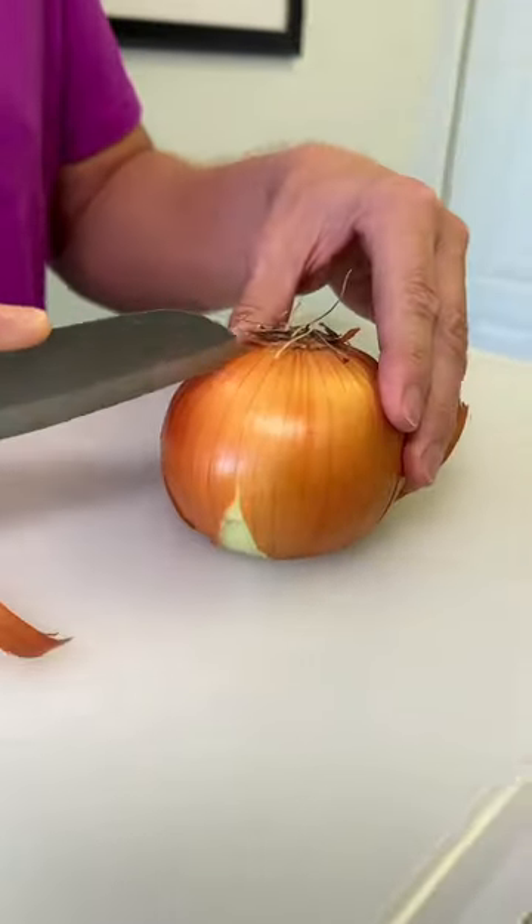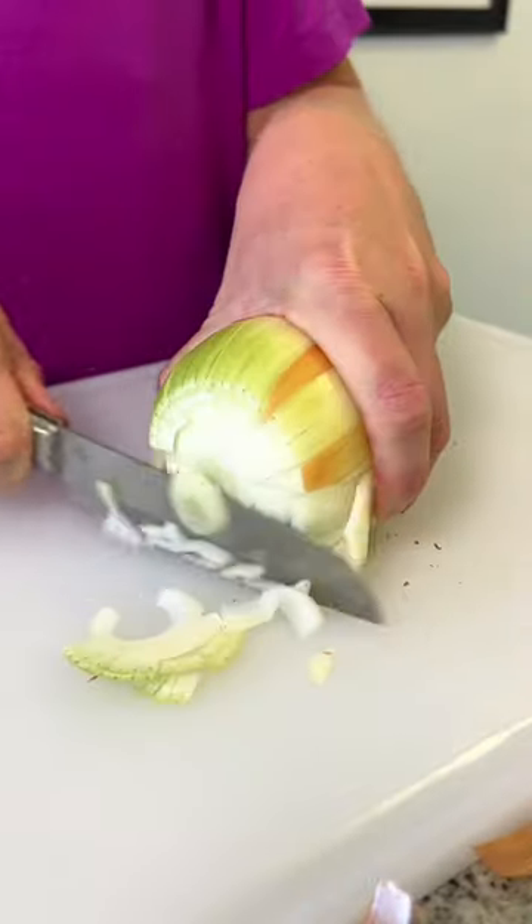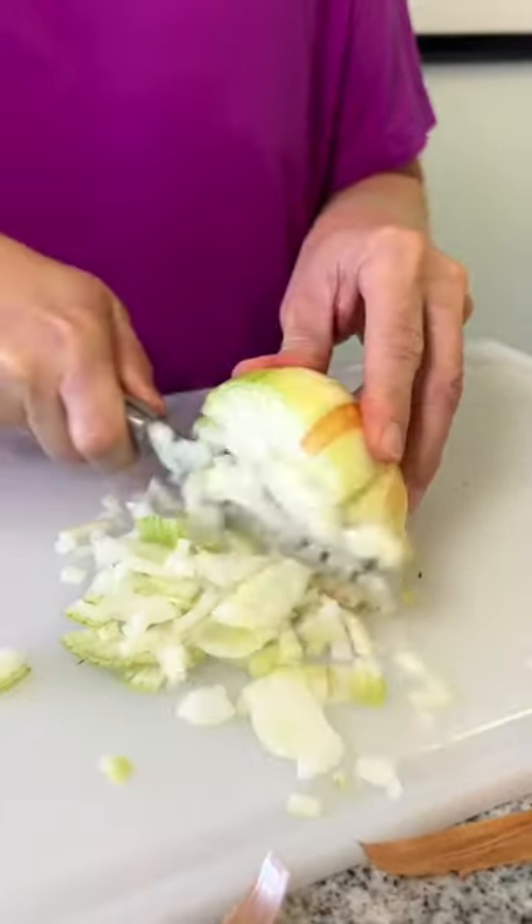The only way I dice an onion is to make quarter-inch slits all the way down the side of the onion, turn it on its side, and just slice right through. Perfectly diced onion. Voila!